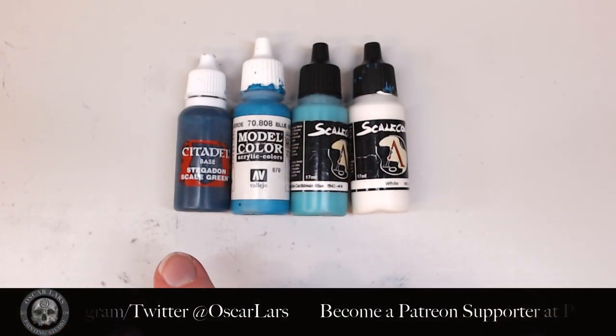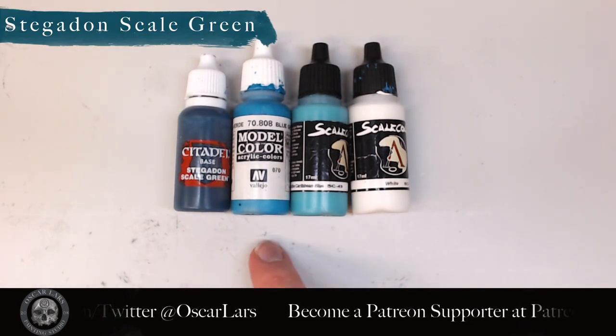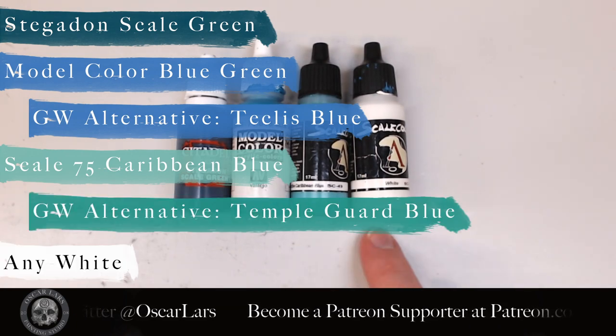The palette for this tutorial is Stegadon Scale Green, Model Color Blue Green, Scale 75 Caribbean Blue, and any white acrylic paint.